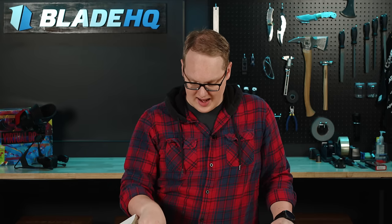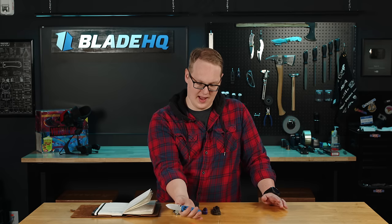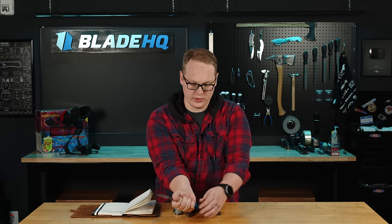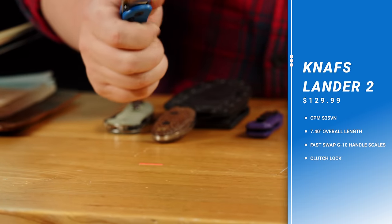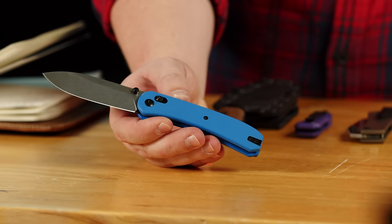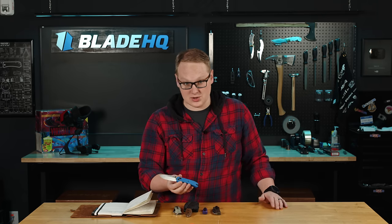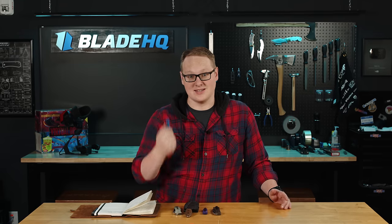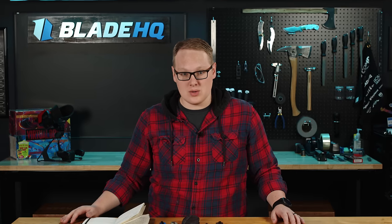And last on the table, we have the new NAFS Lander 2. The Lander 2 differs from the Lander 1 in a few important ways. First of all, it's quite a bit bigger — I almost have an extra finger's worth of real estate there, so if you've got the big paws, this is the better Lander for you. This one also runs on the crossbar lock — I think they're calling it the clutch lock over there — and it has a CPM S35VN blade. So it's an increase in size, but also an upgrade in mechanism and materials in my opinion, and that comes at the price of $129.99. If you were looking for a simple, clean drop point with premium materials and that crossbar lock around $130, this is the one. NAFS coming in clutch right where they want it. Anyway, that's new knives for the week. We hope you've enjoyed, and we'll see you next time.